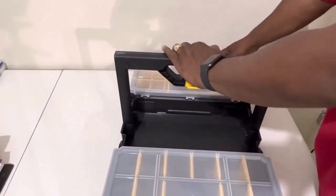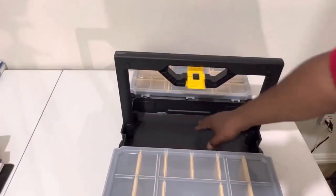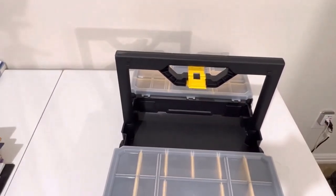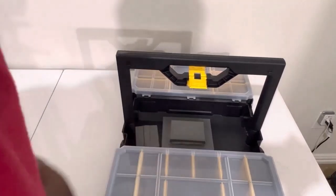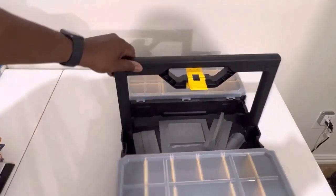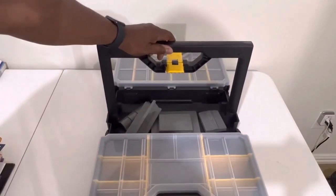You can open this part right here, and what I like about this — you got this space right here in case you need to put some stuff in. Let's say you got different stuff you want to throw in there. You can put your hammer or whatever down in here, and you also have another compartment on the other side.